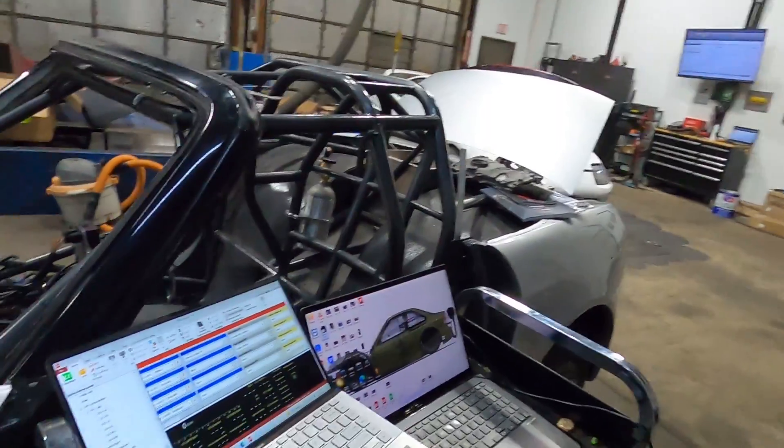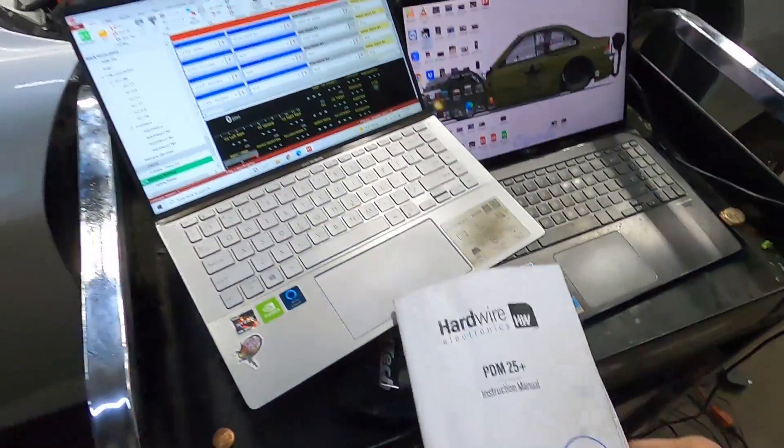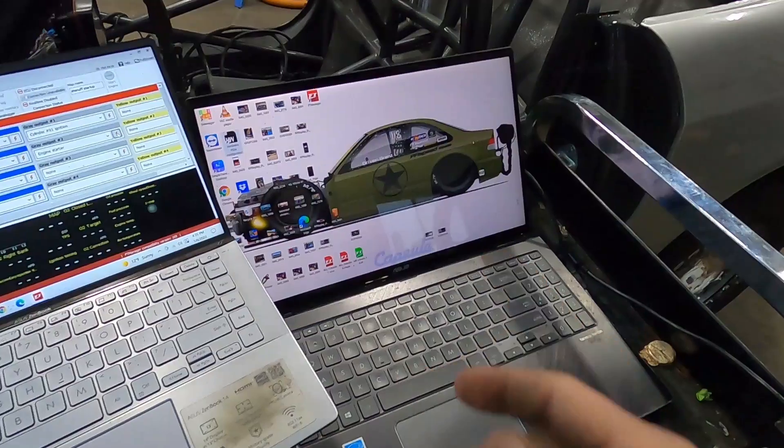Pump's running true. Welcome back to PFI Speed. Alright guys, I got all my laptops out. I got my little PDM book from Hardwired here, and I'm about to get into that.